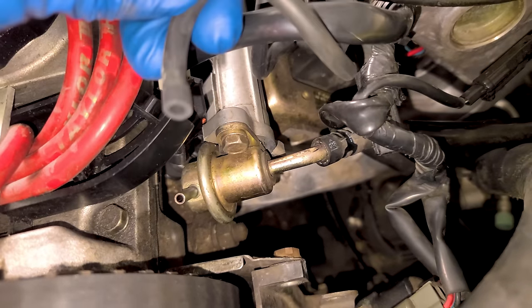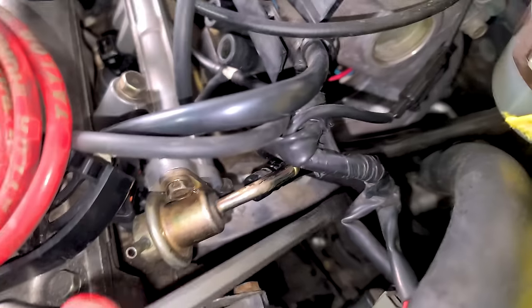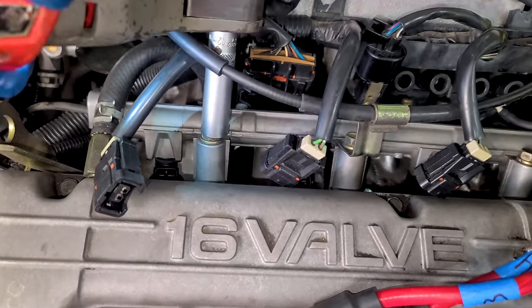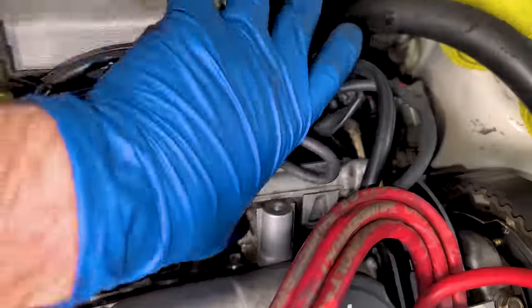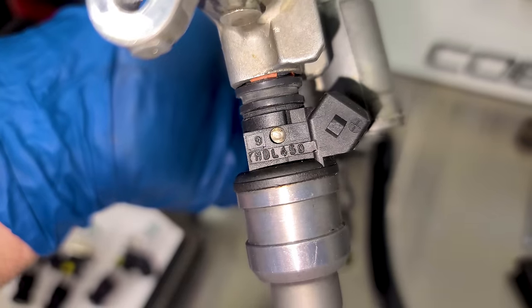This is the factory fuel pressure regulator — we'll take off its reference hose. Now I can remove the three 12mm bolts that hold on the rail. We should be able to pull these guys up and out. Injectors are out and these look kind of aftermarket — yes, they're 450cc injectors. I found some posts online that these were factory injectors on some other engine and were a popular upgrade on the Eclipse for little bolt-ons, but we're going a lot bigger than 450cc.